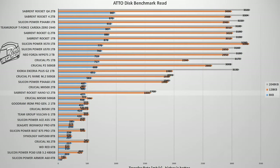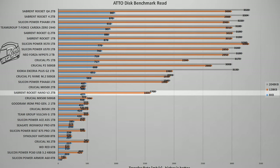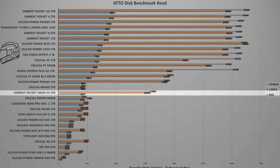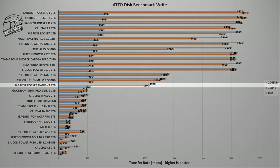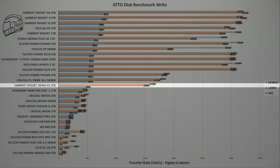The next test is ATTO Disk Benchmark, another popular benchmark used for storage device testing. The main difference with this one is that it uses a lot more file sizes to test the SSD. In this test, the Sabrent Rocket Nano V2 2TB is again ahead of most SATA SSDs, apart from the Crucial MX500 which has a higher speed while using small file sizes. And it's the same case for write speeds, although here the Rocket Nano V2 gets ahead of everything that isn't an internal M.2 SSD.